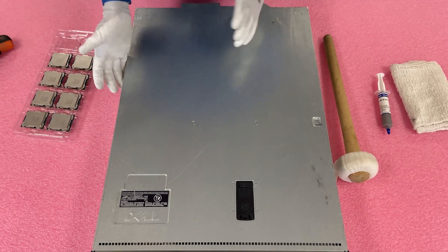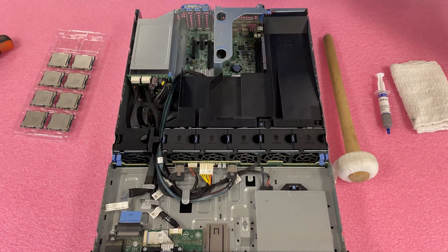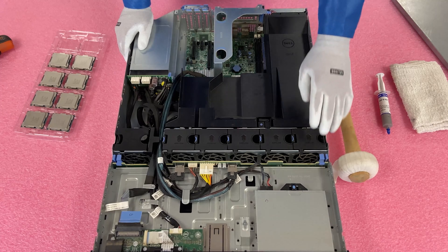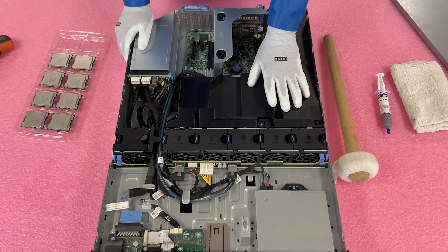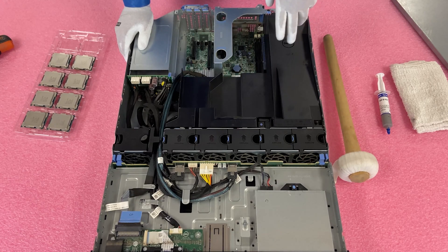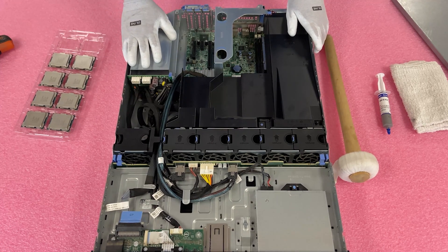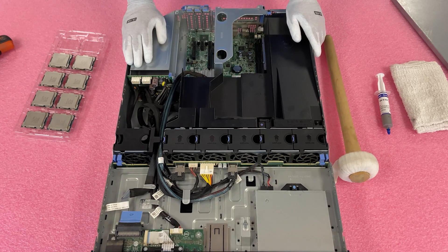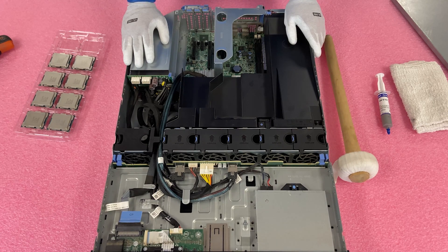To open the server, just make sure the latch is set to unlock, pop it open, and lift it up — really simple. Once you're in, I'll point out a few components: you have your backplane, all your fans, your air baffle (which when you lift up reveals your CPUs and all your DIMM slots), redundant power supplies in the back, and your PCI slots via the riser. That's pretty much the heart of it. I'll also show you where to install the RAID and NIC.